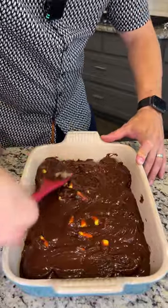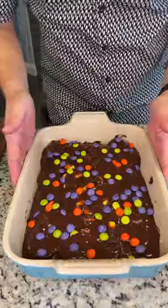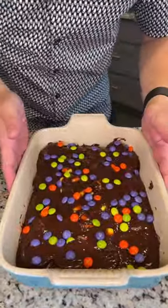The batter has gotten down in all the crevices, just a few pieces on top. We're gonna pop this into a 350-degree oven, come back, and have some delicious Halloween treats!